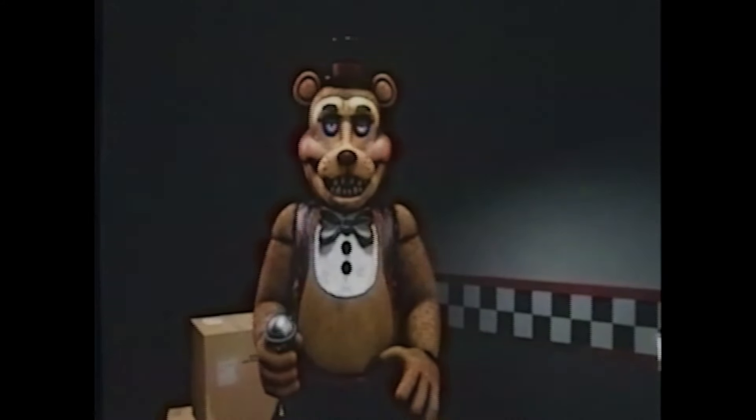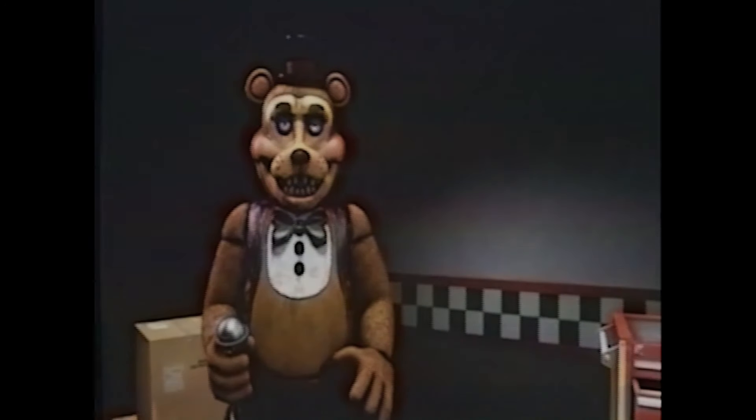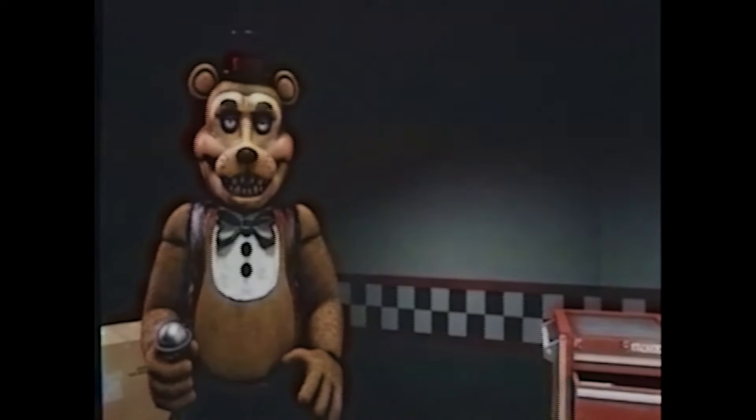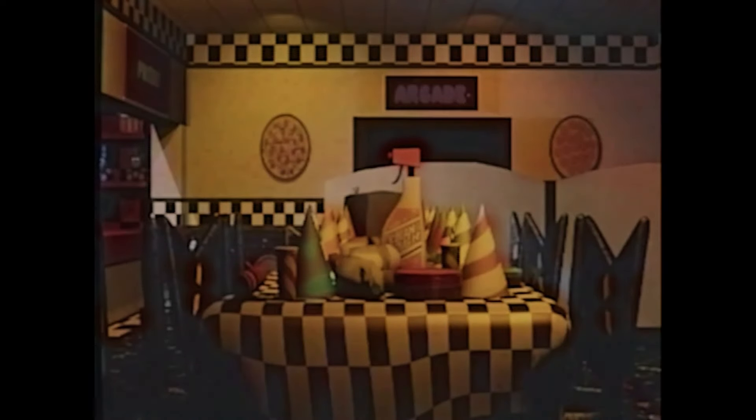Before we get into the real maintenance check-up, this small video will give you a short understanding of why it's important for Fazbear employees to check up on our company mascots. Maintenance of having a healthy and clean environment is very important for both the customers and our trusted employees. An unclean environment can be very bad for the customers,